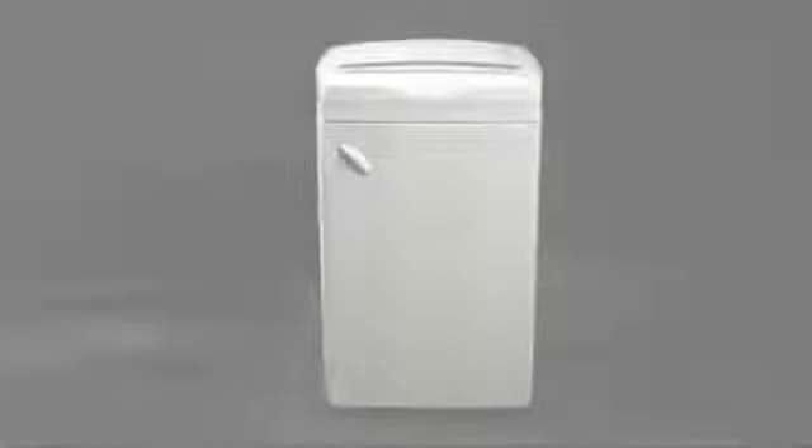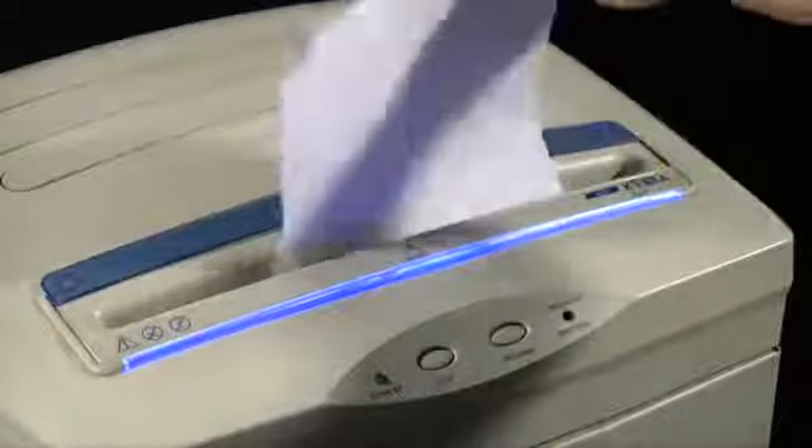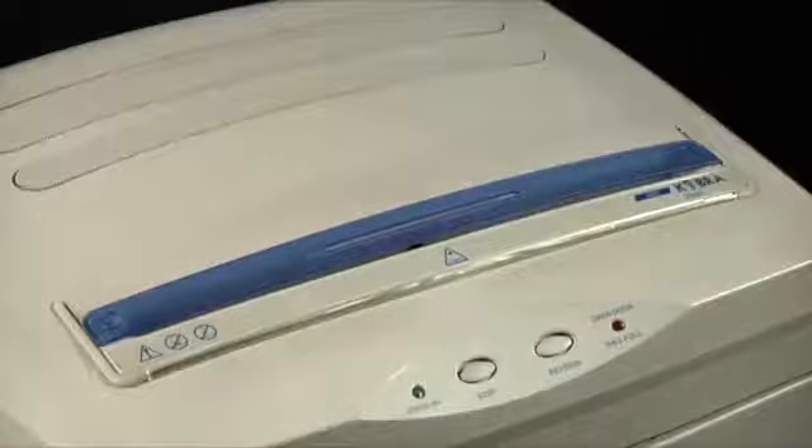Elkoman presents Cobra 390, a professional heavy-duty shredder of the classic line. Cobra 390 shreds up to 33 sheets at a time, credit cards, CDs, DVDs, and floppy disks.